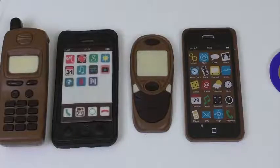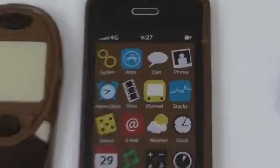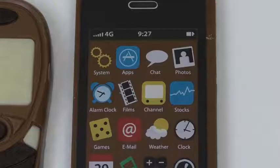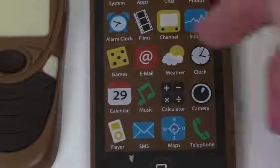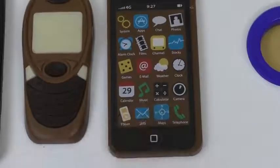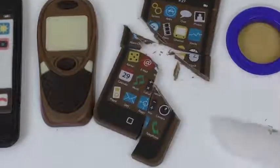I lined them all up. Let me know — do you get a new smartphone all the time, or do you also use old stuff? Now I'll cut everything. First, let's look at the applications: system, shed, photos, alarm clock, games... I want to play some games! Okay, let's cut this.